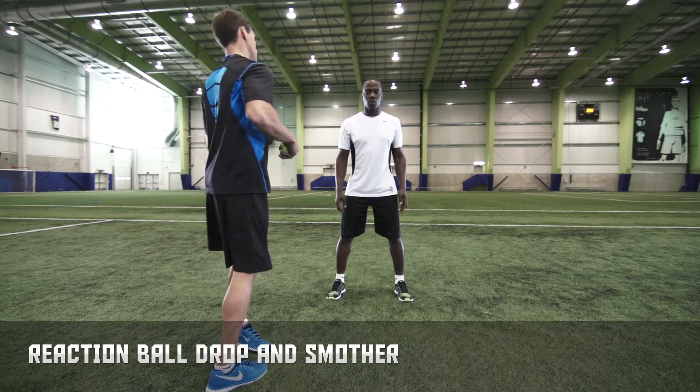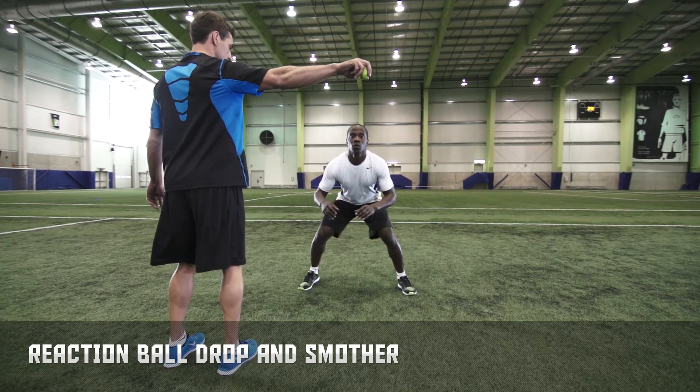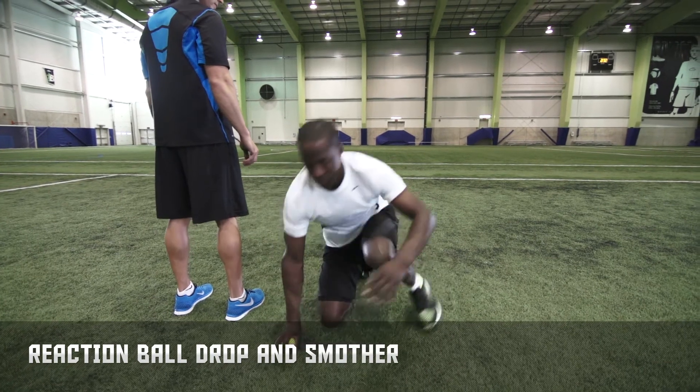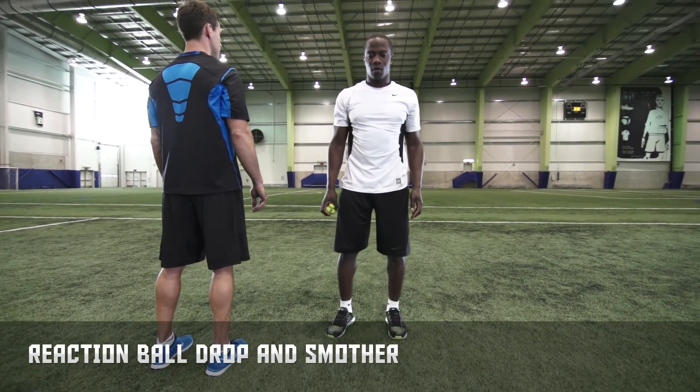Have a partner drop or roll a reaction ball in front of you. React and smother the ball as quickly as you can. Complete 5-10 reps with one hand, then switch to the other. Attack the ball the way you would a bouncing puck, keeping it in front of you the entire time.